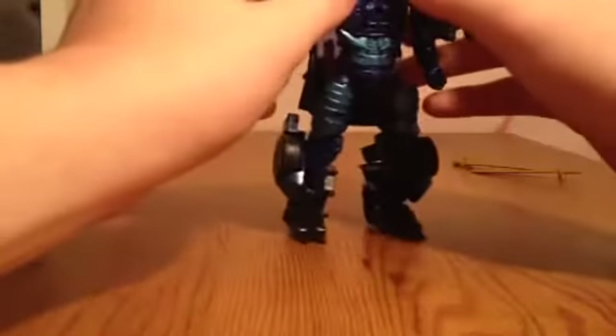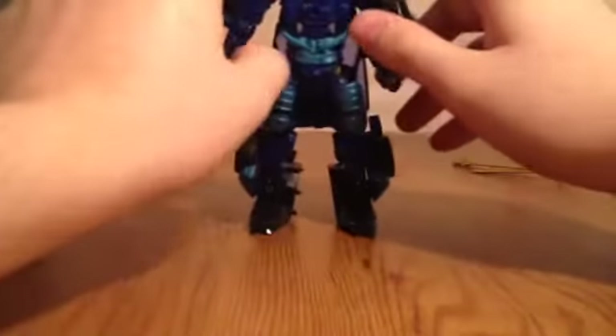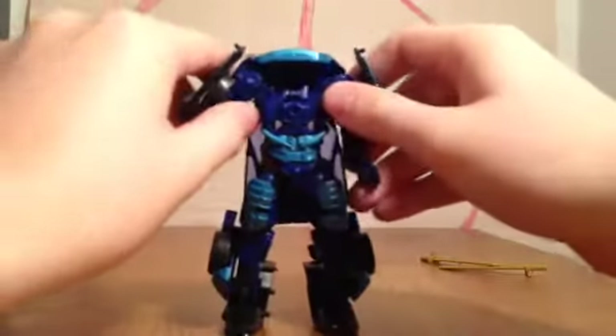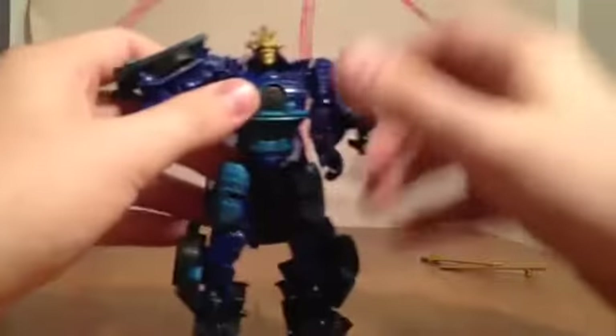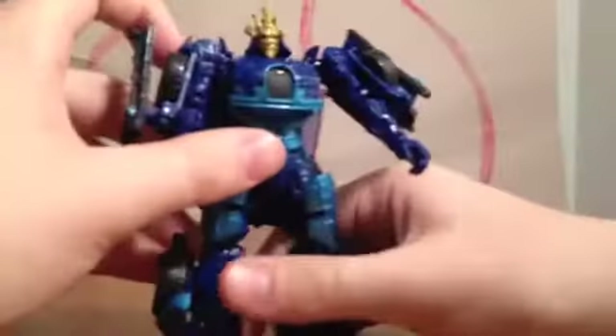Take the arms, separate them up. Pull the arms outwards like that, then fold the grille down, which will reveal the head, and flip the head up. Then come up to the backpack, fold the hood in, and now this is where the swords are stored in that little hole — unpeg them, put them to the side, come over here, lift that up. There's a little peg and peg hole in there — line it up, and there you go. There is Drift in robot mode.